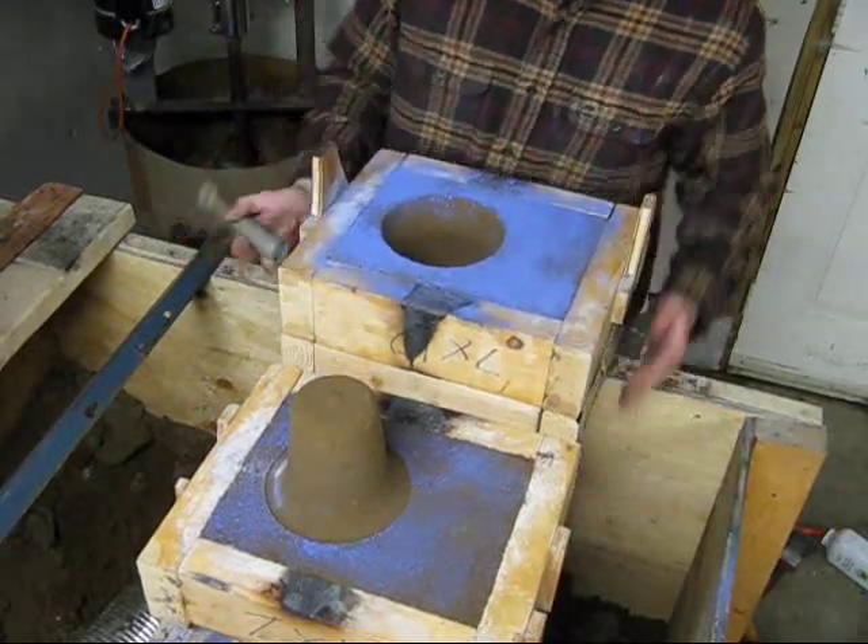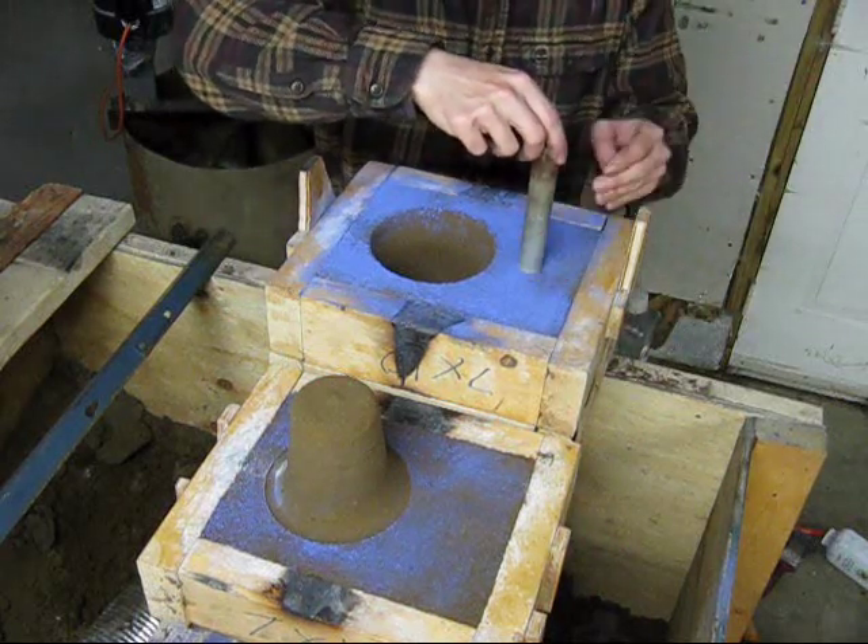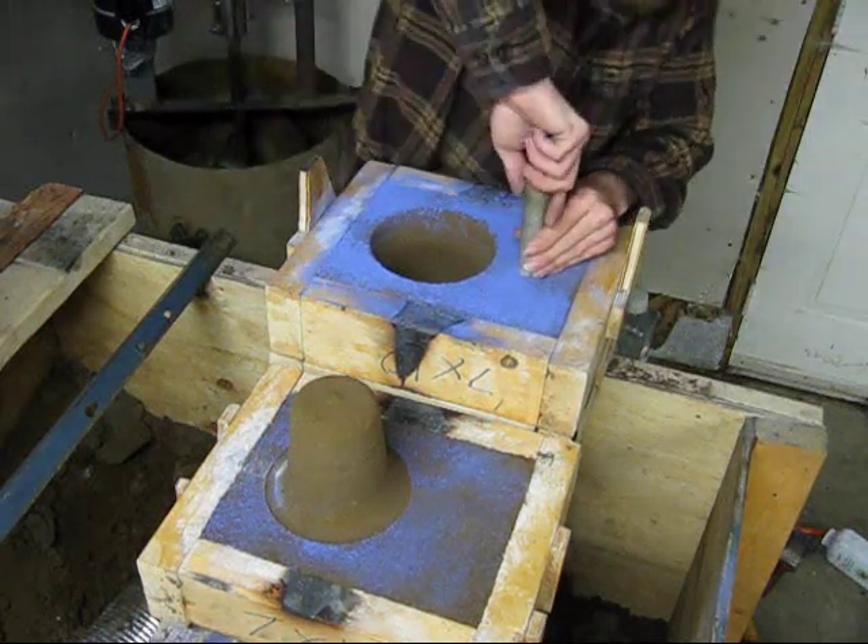I want to set the cope on a board to support it, because I'm going to punch the sprue down. Right here looks like a good spot.